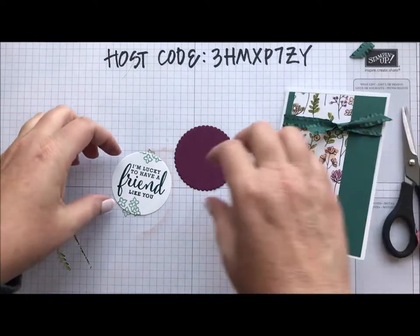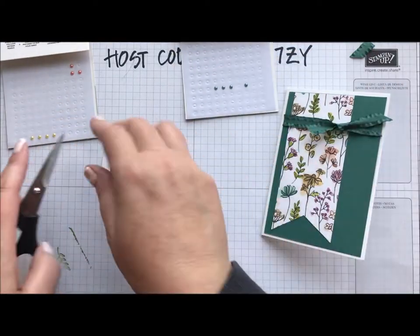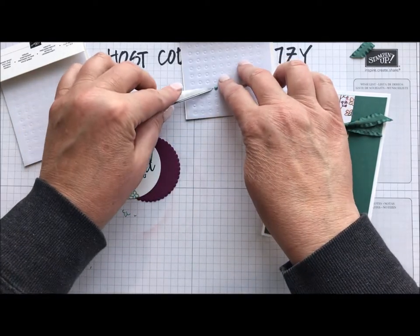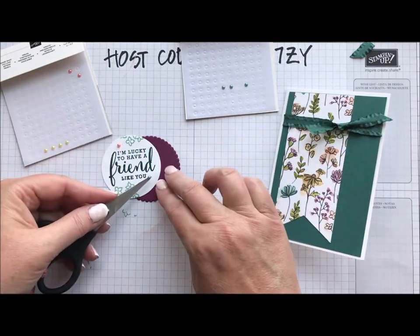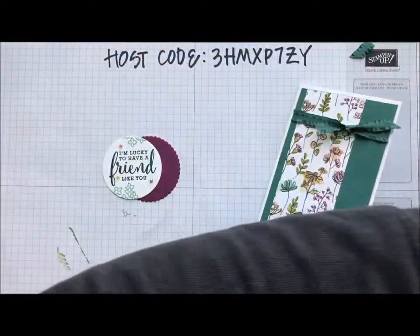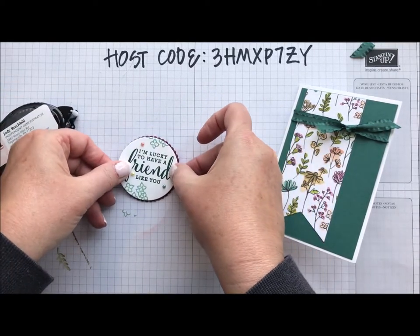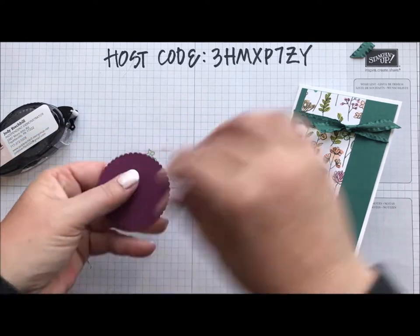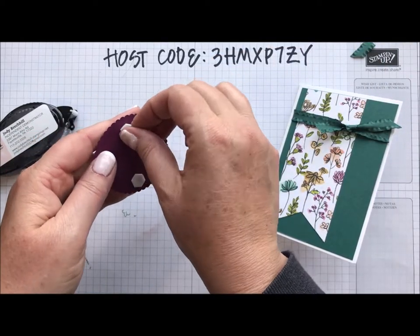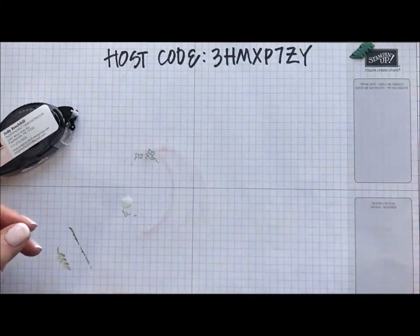I'm going to come back in with my pearls, which I've lost in my mess. I'll put a pink one in there — it looks like I'm out of the Razzleberry ones, but I do have some green ones and some yellow too. I'll glue these together with a little dimensional and pop that right onto my card. Beautiful card — another card done.